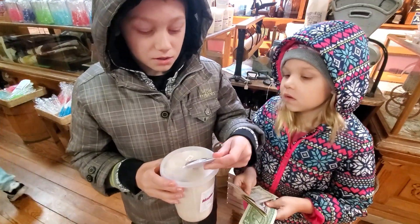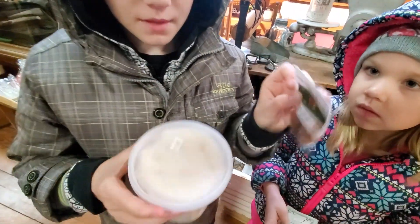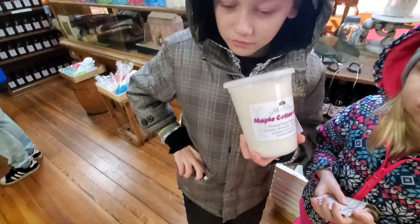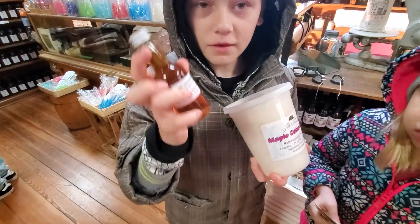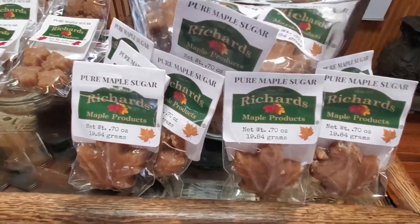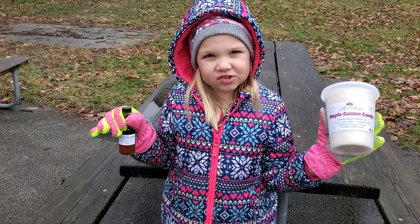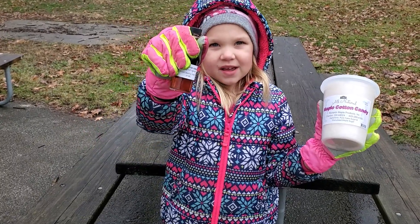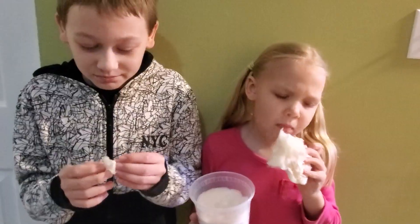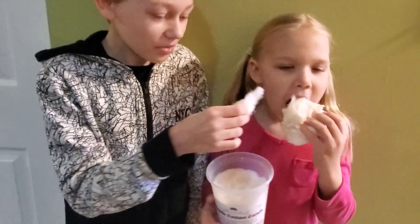We just bought some pure maple sugar and some maple cotton candy. It's cold here, let's go home and have some pancakes and some maple cotton candy. Mmm, so good.